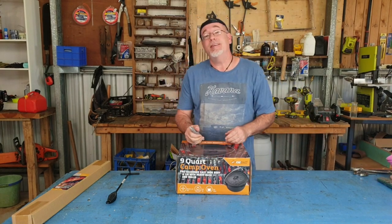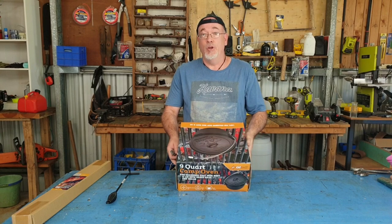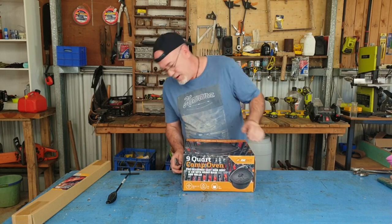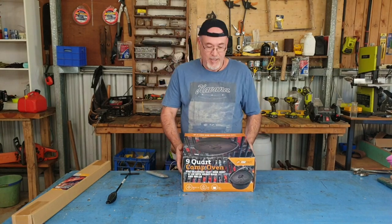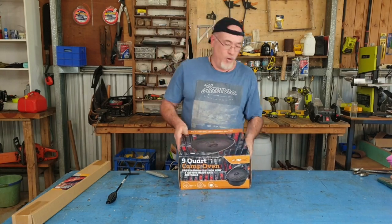I've just been to see my mates at Atherton Gas and Camping to buy myself a new nine and a half quart camp oven — Dutch oven, whatever you want to call it. So let's rip it open and see what we've got.